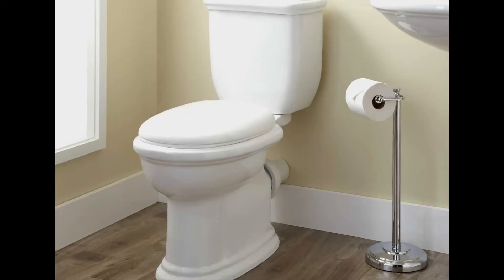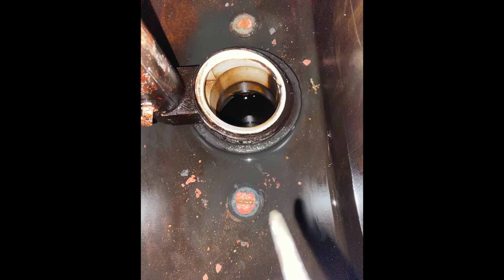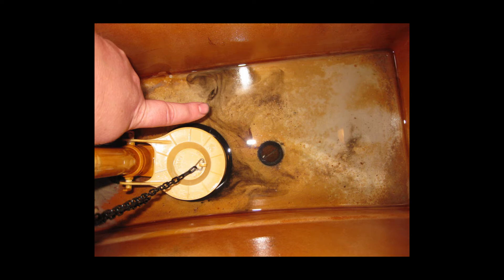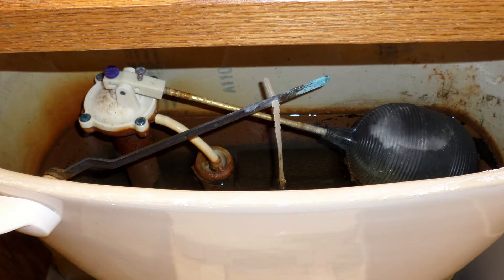What causes toilet tank bolts to rust? If you have a toilet, you may have looked into the tank to clean or fix issues. If the toilet is more than a few years old, you might have noticed the tank bolts are rusty. This can cause alarm because if the bolts rust out, they are going to cause a massive leak.